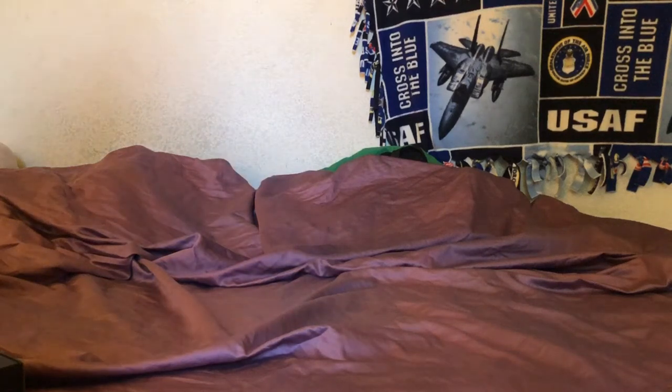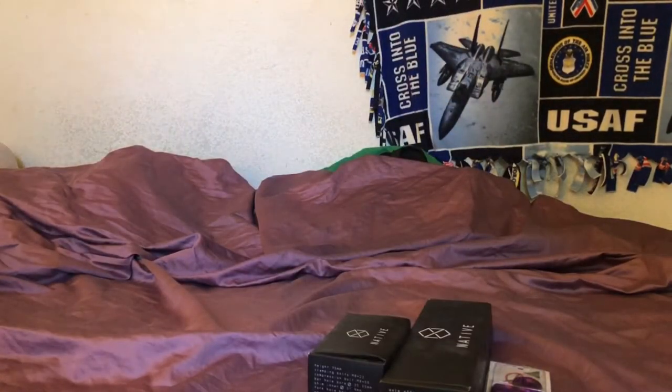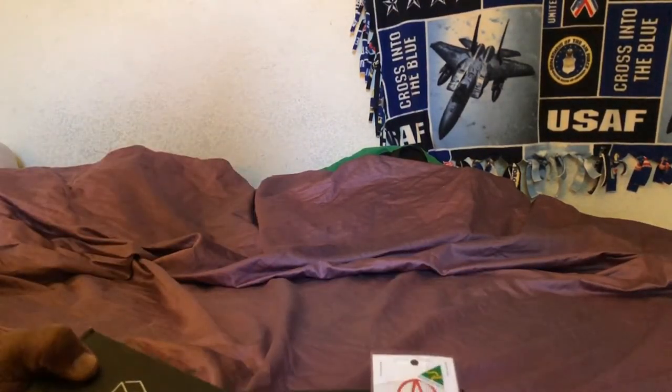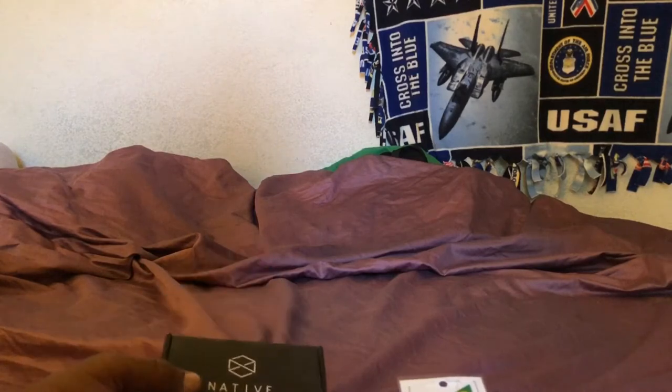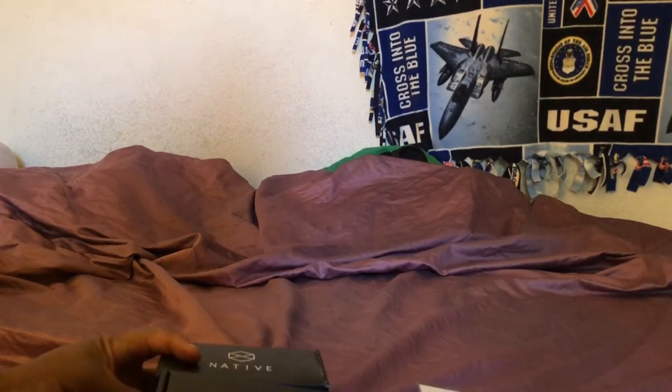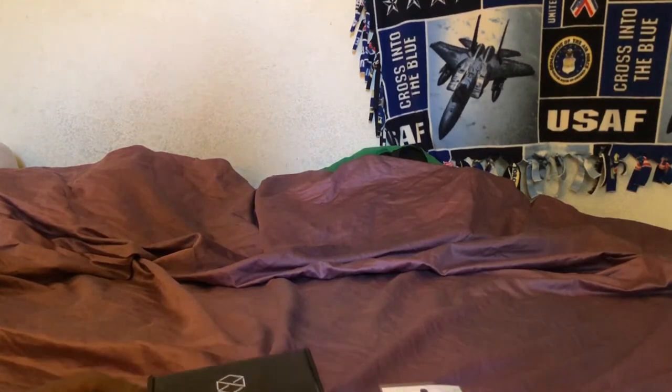Alright, what's going on guys — I'm gonna do an unboxing today. I got a little small box here straight from Australia to the US. Even during these pandemic times it came pretty quick, all the way from Australia with customs and everything and all the international restrictions. So congrats to Kick Push for